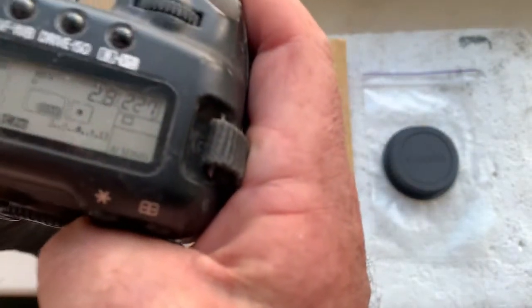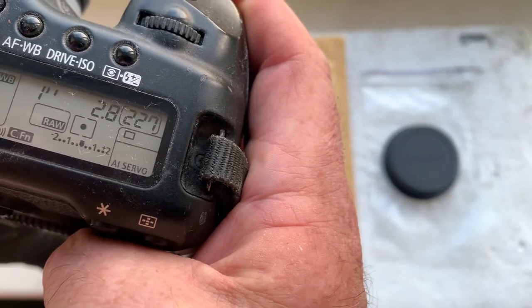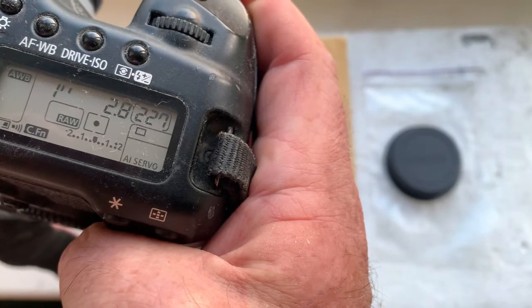I pre-programmed the focal length to 90mm, aperture 2.8. Delay time to enter programmer mode is 1 second. Focus Trap mode is on.